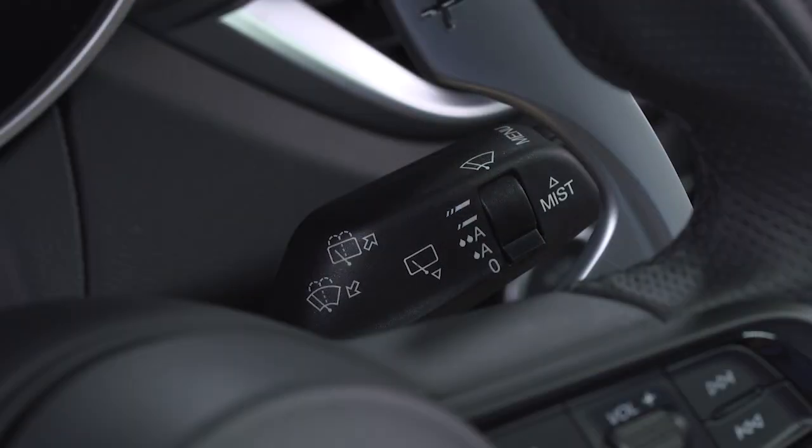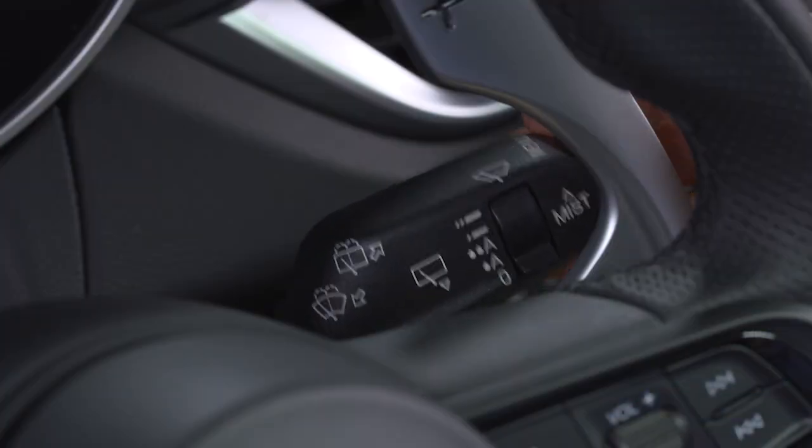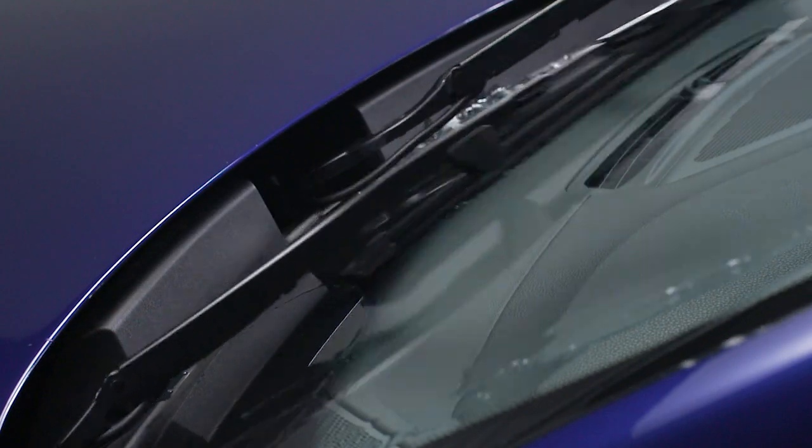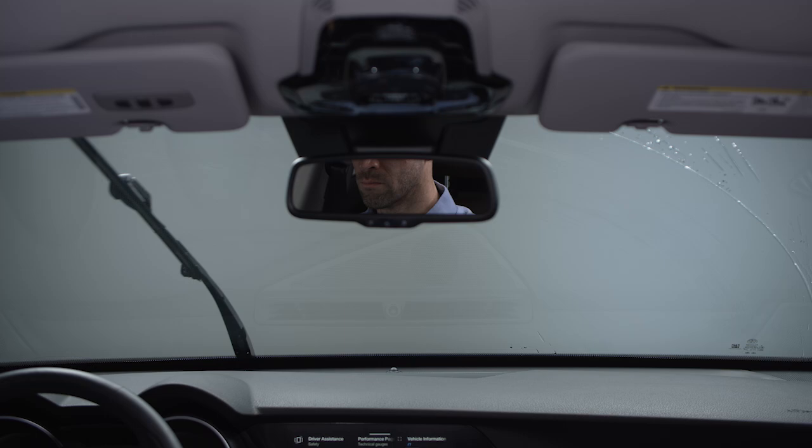To activate the windshield washer, pull the wiper lever toward you and hold. Release the lever to stop the washer fluid. The wipers will continue for three wipes before stopping. After six seconds, a final wipe will complete the washer function.